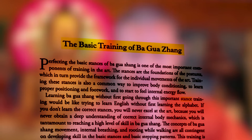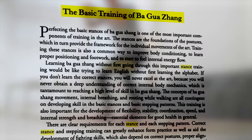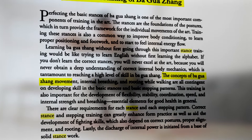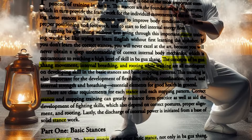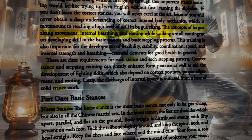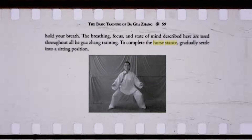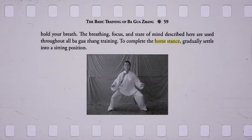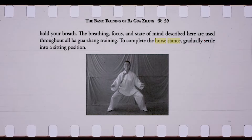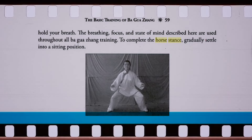Well, it's a fundamental stance in both Ba Gua Zhang and all Chinese martial arts. And in fitness, it's pretty much an isometric exercise. In this position, the feet are placed shoulder-width apart, parallel and flat on the ground. The body weight is evenly distributed, with 50% on each foot. Take a look at this picture so you can get a clearer view. As you can see, it looks like the position of how people sit on horses, and that is exactly why it's called the horse stance.